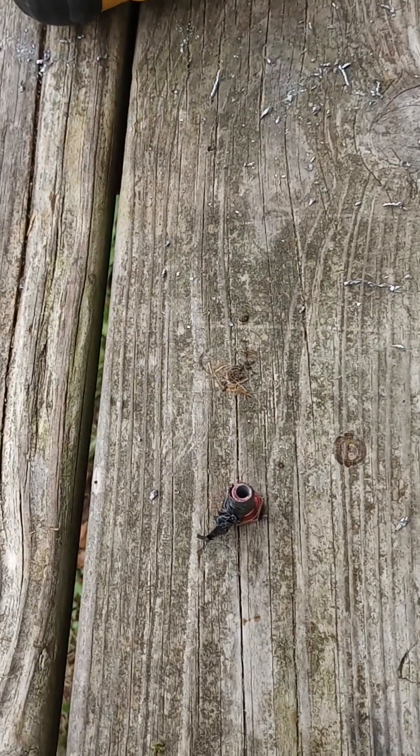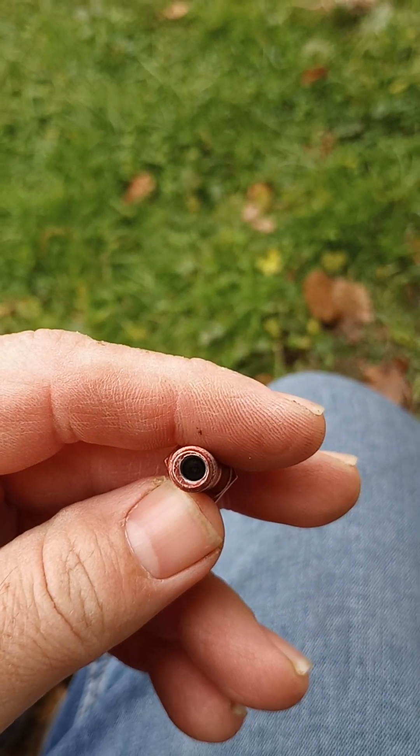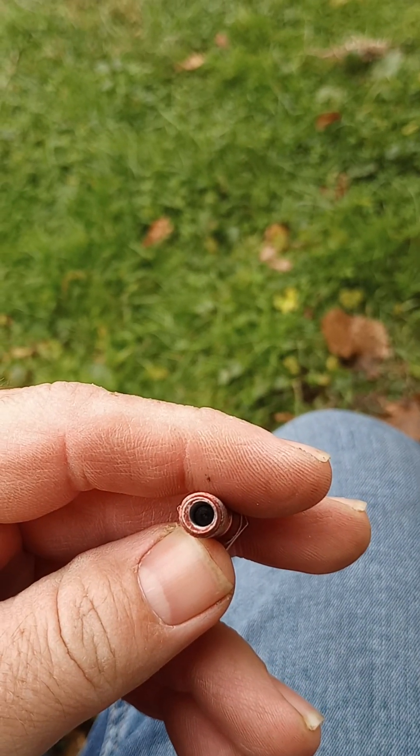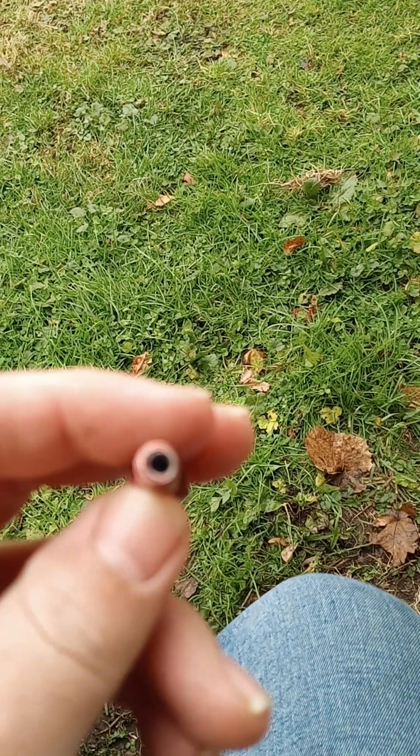Alright, I believe we just about got it done. We're done with the first part of it now. It's a little off — it's not perfect — but I kind of figured that might happen.